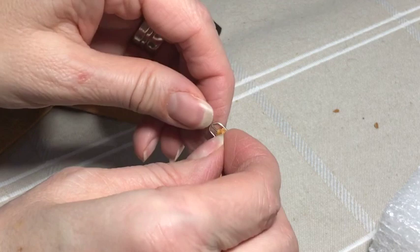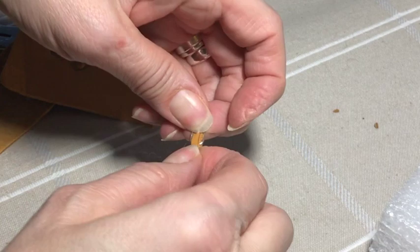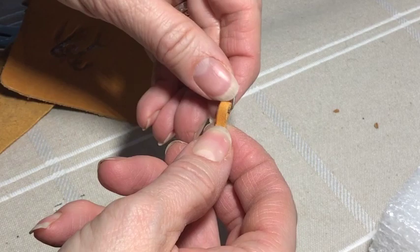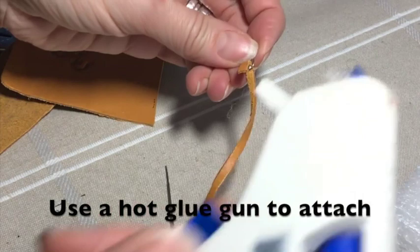This is the trickiest part of the whole thing and I slowed it down so you could see better. As long as you make the hole big enough it seems to work quite well. Once you have it to this point just put a little bit of hot glue right close to the buckle.